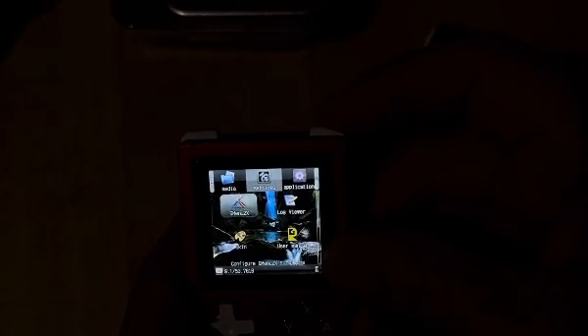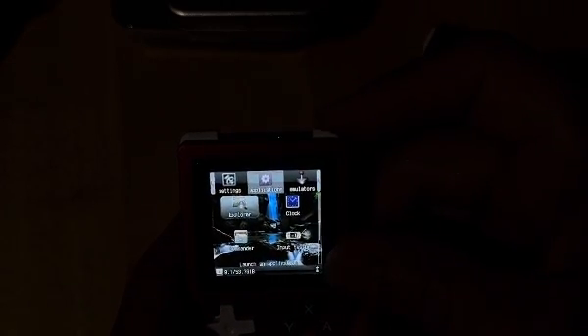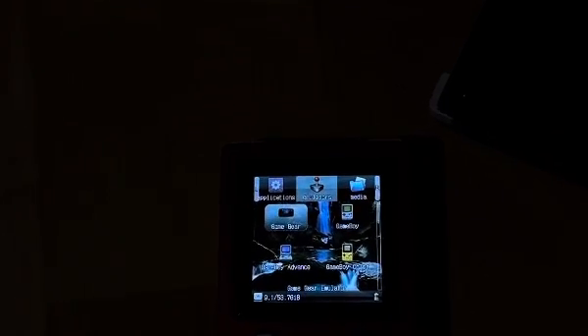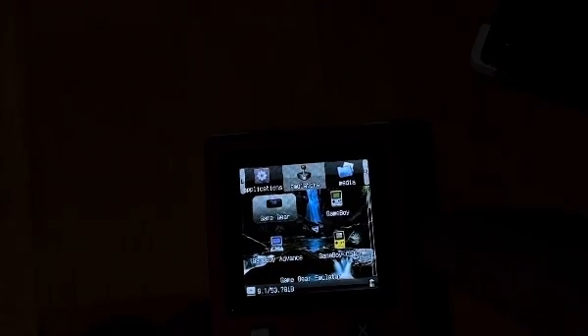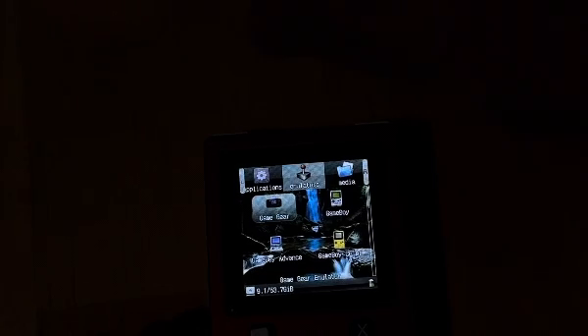So if you want to transfer data, you could plug that cable directly to the computer and then to the C, and then you could come in. Here are all the emulators that come with it — comes with a game gear, game boy. I like it when it's tilted up, so let me plug that thing back on, even though I'm not using the Bluetooth, but I could.